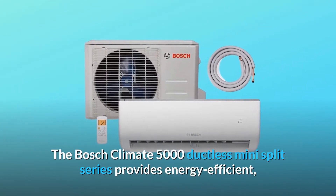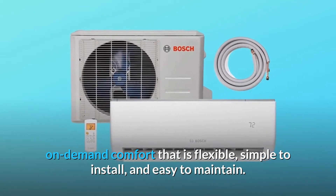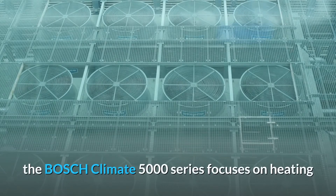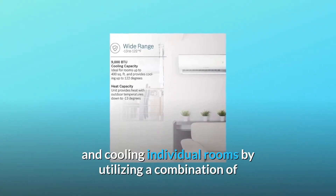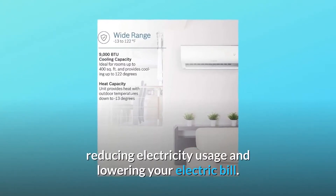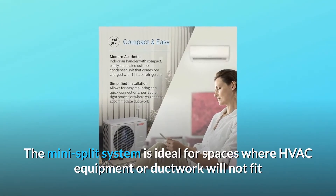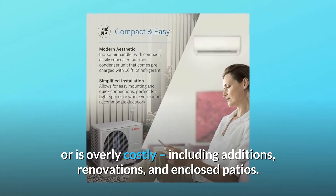The Bosch Climate 5000 ductless mini split series provides energy efficient, on-demand comfort that is flexible, simple to install, and easy to maintain. An exceptional alternative to traditional HVAC systems, the Bosch Climate 5000 series focuses on heating and cooling individual rooms, achieving up to a 22 SEER rating, reducing electricity usage and lowering your electric bill. The mini split system is ideal for spaces where HVAC equipment or ductwork will not fit or is overly costly, including additions, renovations, and enclosed patios.